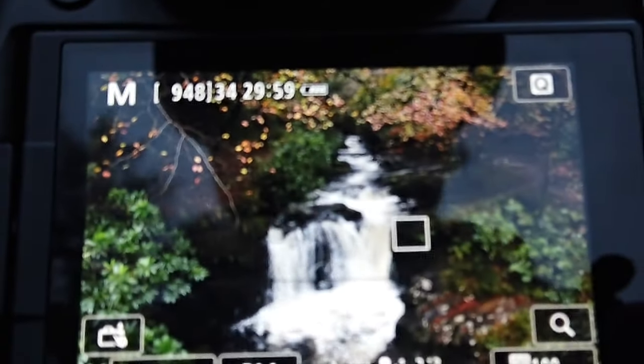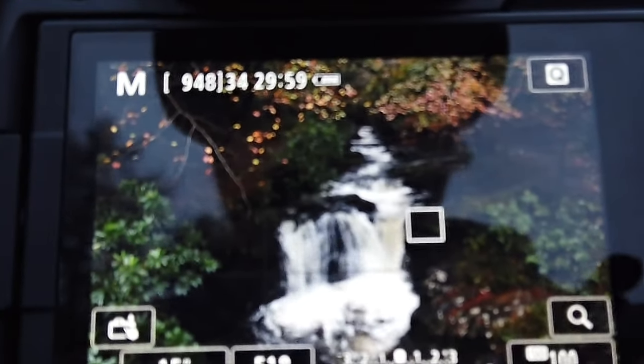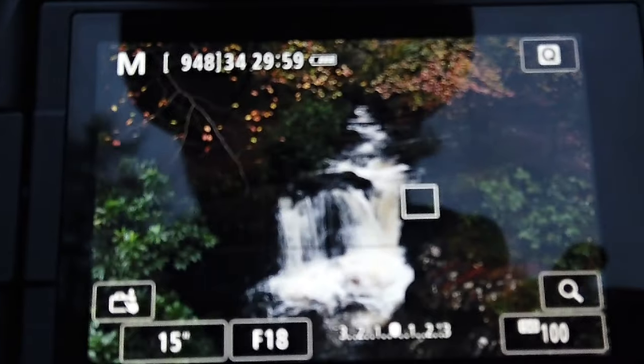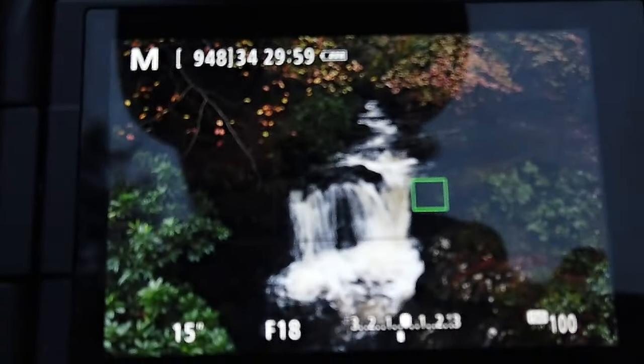Now I'm at 10 seconds already, so I'm going to go to 15 and bring my aperture to f18. I wouldn't normally recommend going to f18, but right now it doesn't necessarily matter because there's a lot of chaos within this scene — I don't think I'm going to get any diffraction. So we take this shot at 15 seconds.